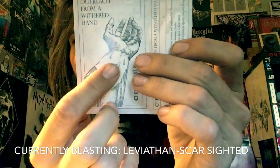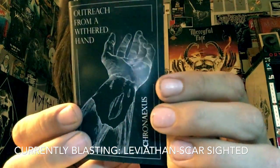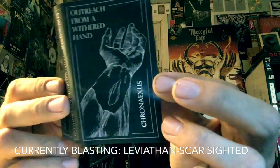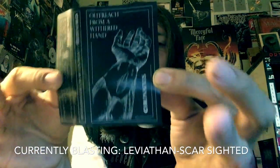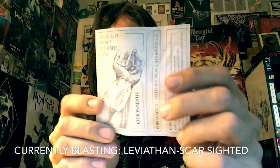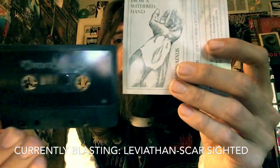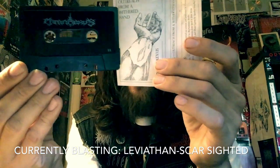Looking at the artwork, that is the proper way to slit one's wrist — hopefully that's not what they're going for, but I'm pretty sure that's what that is. Outreach from a Withered Hand could mean anything, but by this band's haunting, atmospheric vibe, it's just — how are these guys from California? And then you realize that California is just as gnarly as any other place when it comes to the more negative aspects of life.